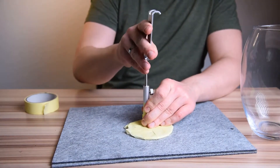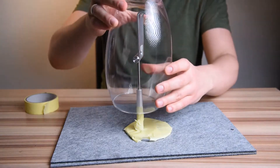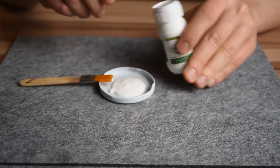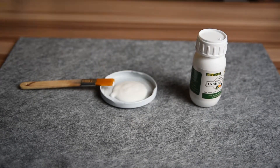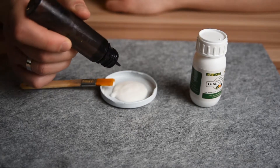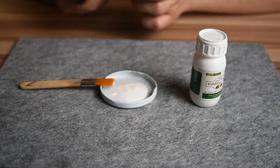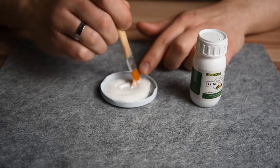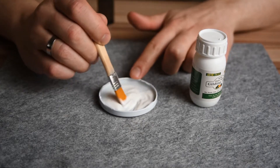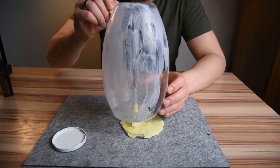We need some gilding glue. The instructions on the glue I purchased say I need to add water in a 50/50 ratio — of course you need to check the instructions on your bottle. I purchased a bottle of this glue for 3.8 euros and probably used less than 60-70 cents worth for this project.